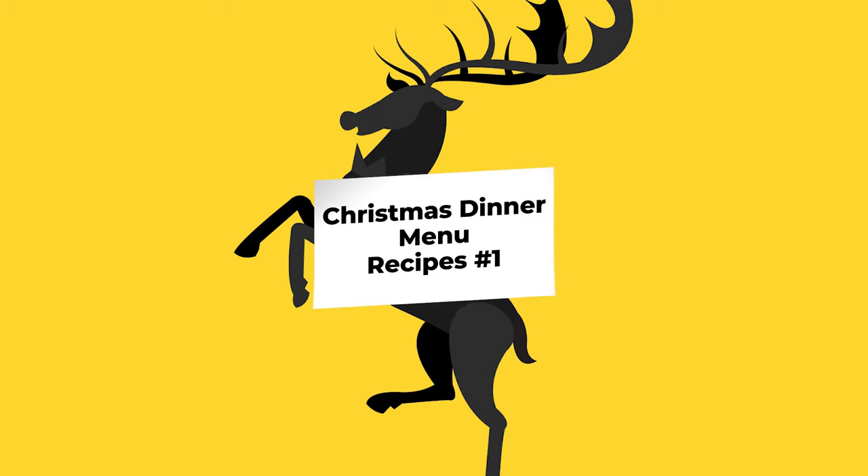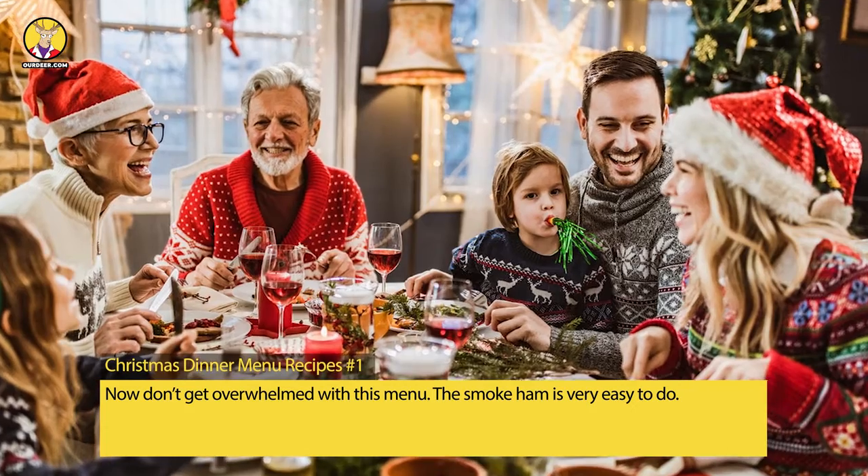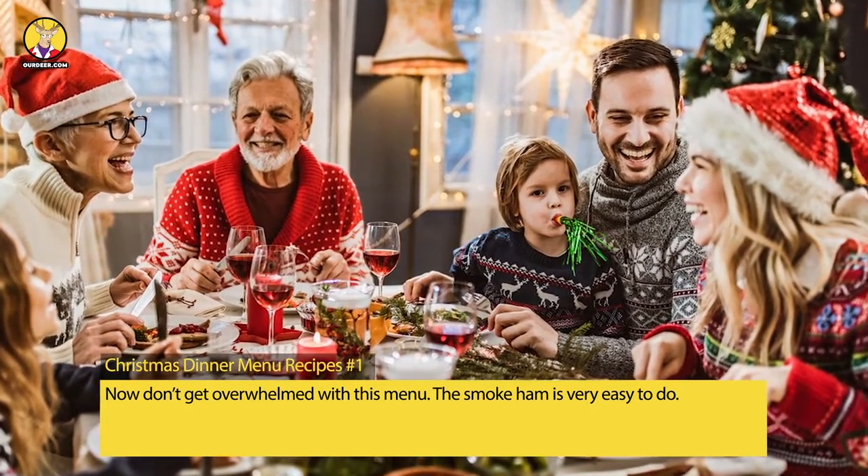Christmas dinner menu recipes, number one. Now don't get overwhelmed with this menu — the smoked ham is very easy to make.